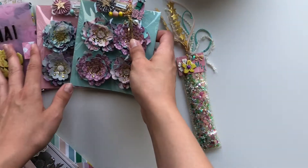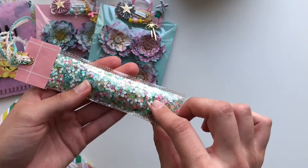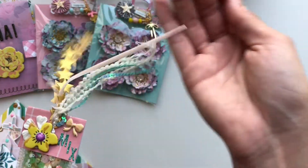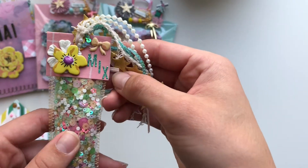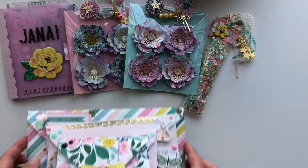Then I made her a little sequin mix that's very Garden Party inspired — I stitched the sides, put some trim at the top, and just put 'mix' on there with some tiny alphas. And then the last thing — well, this is actually the first thing I did — is the envelope stack.